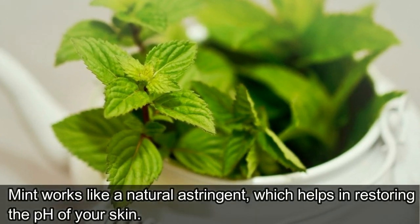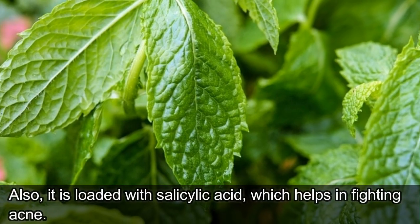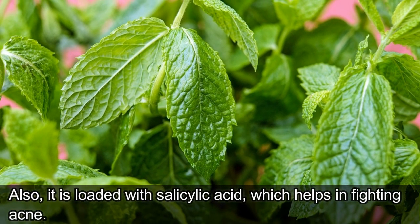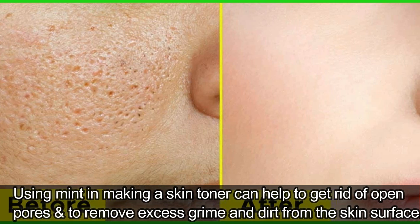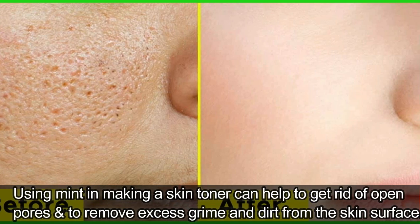Mint works like a natural astringent, which helps in restoring the pH of your skin. It is also loaded with salicylic acid, which helps in fighting acne. Using mint in making a skin toner can help to get rid of open pores and to remove excess grime and dirt from the skin surface.